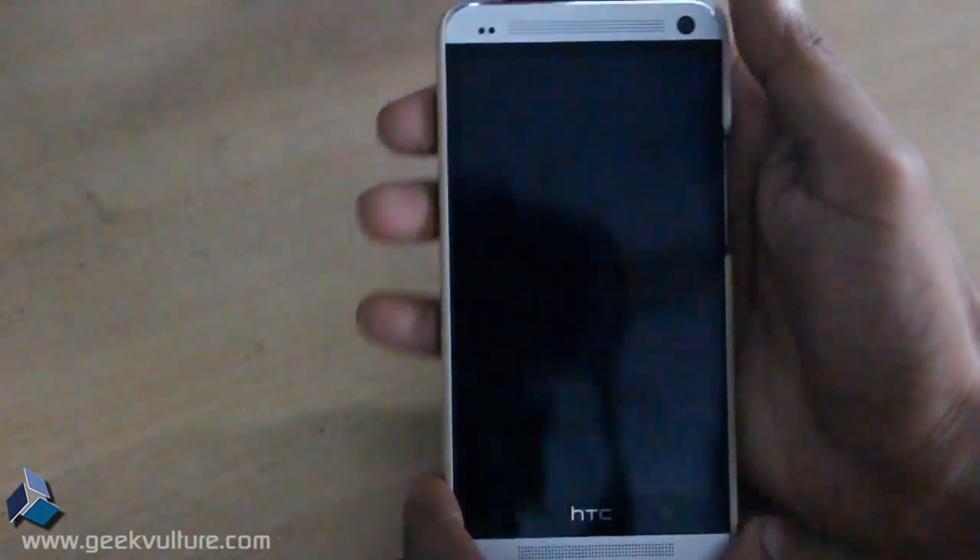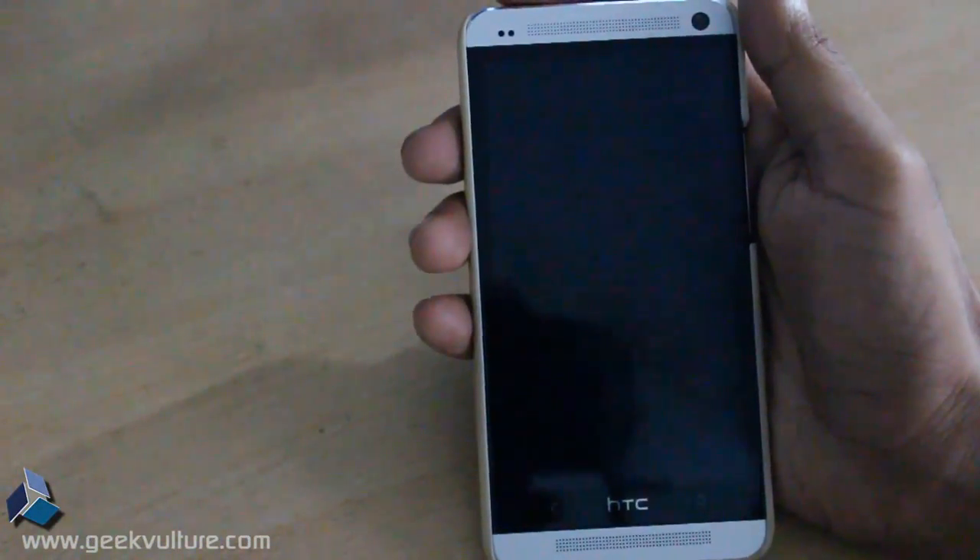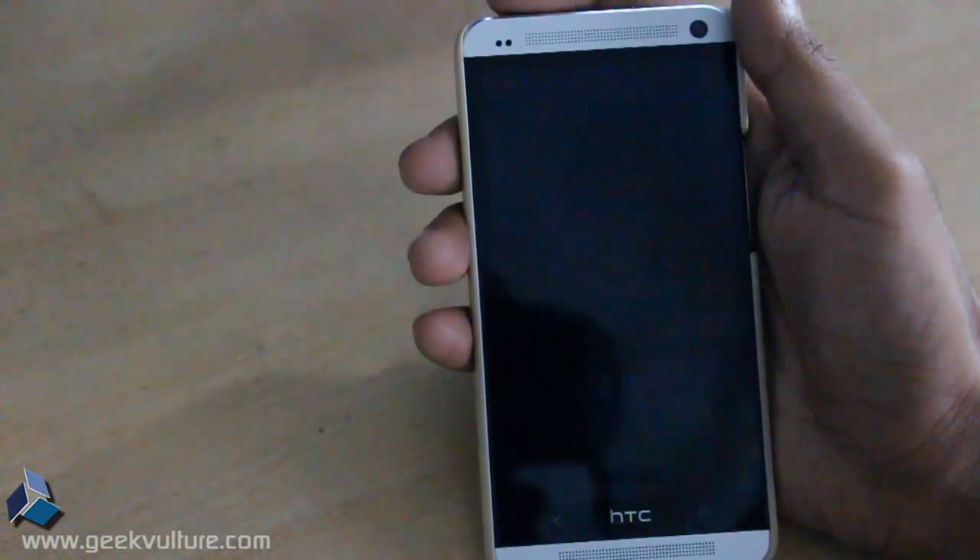Hello everyone, this is Dushara Garwal from Geek Culture Blog. Today I am going to show you how to calibrate your HTC One keyboard.